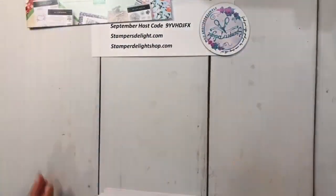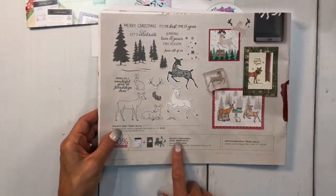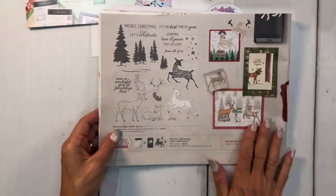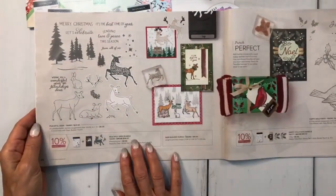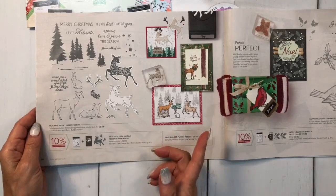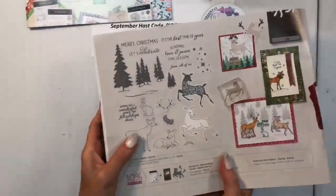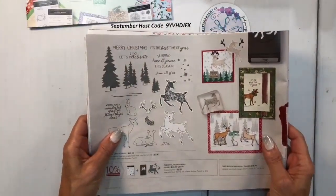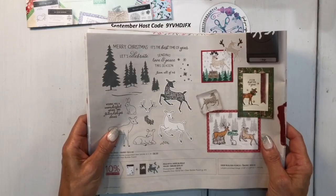So for tonight, what I'm going to be showing is the Peaceful Deer bundle. I love this — I love anything with deer. And as soon as I see something in the catalog where the bundle has a matching punch, I have to have it. We're going to do a little fun fold tonight too.